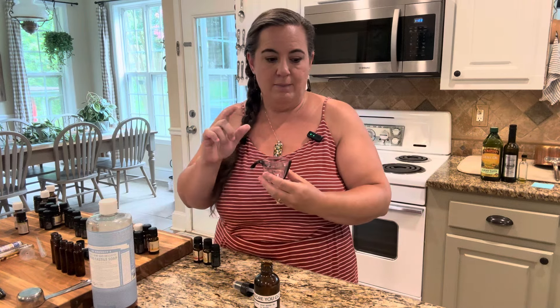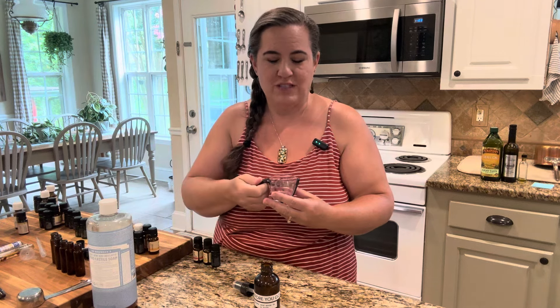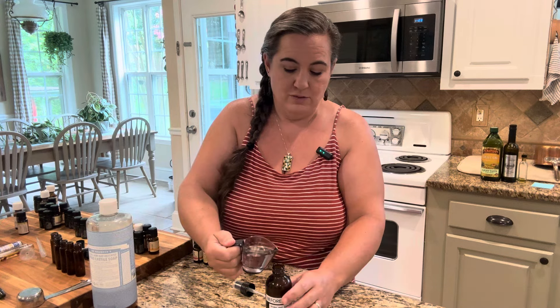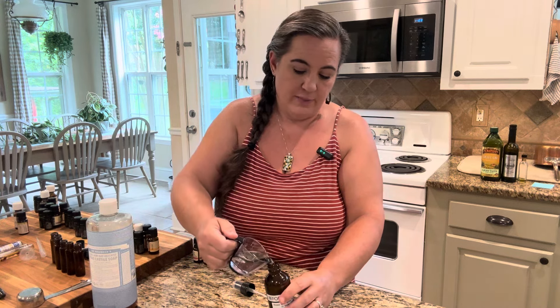This is witch hazel. You can also use vodka — which I think is kind of a weird place to use vodka — but you need something to break up the oils. You can also use rubbing alcohol, which is cheap and you can get a huge bottle of it for not much.